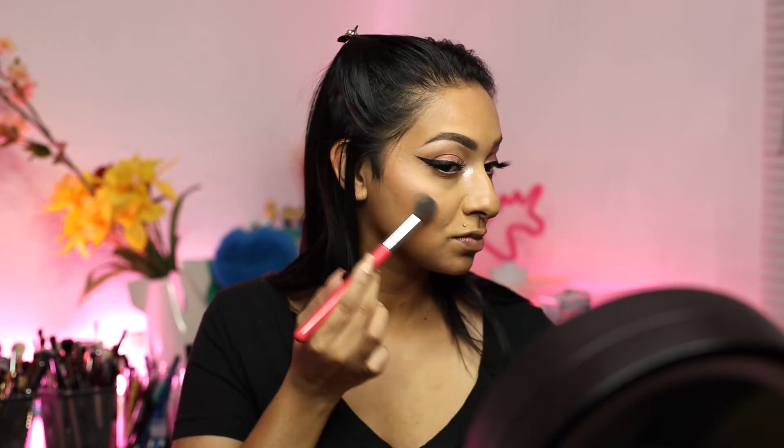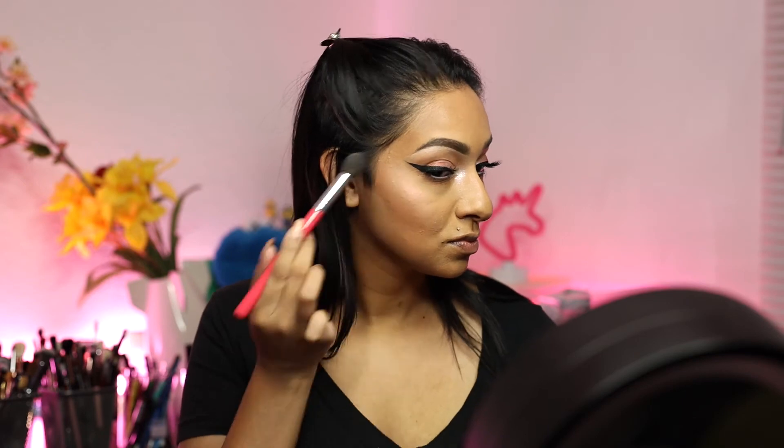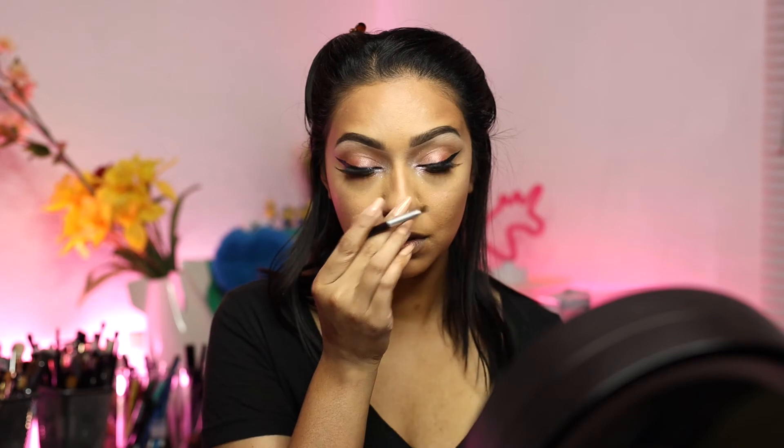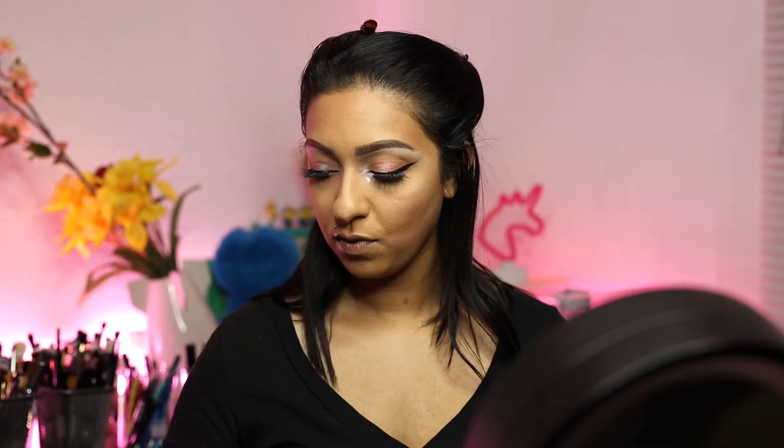Bronzer. For my highlighter I'm going to go in with this Slime Crime opals palette and I think I'm going to use this peachy tone. I'm also going to highlight my brow bone with that color. And on my lips. I'm going to use this little blush from The Balm — that's what it looks like for my blush.